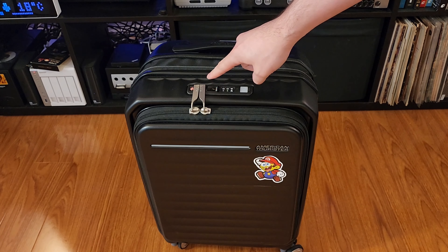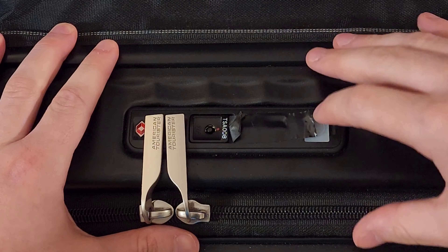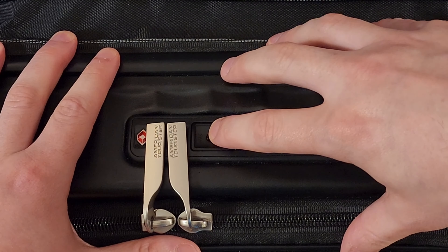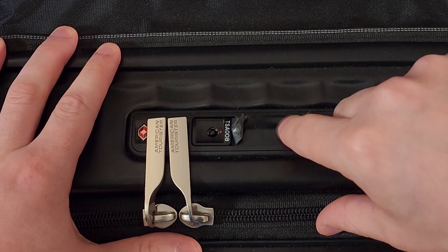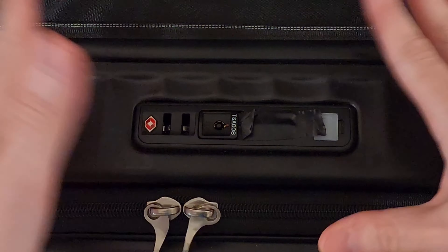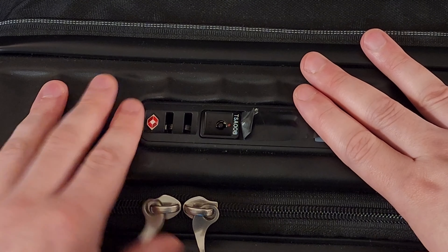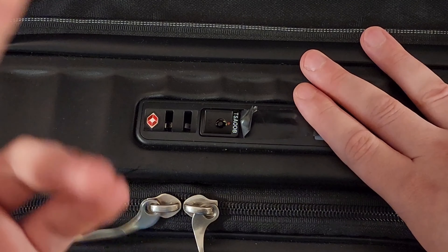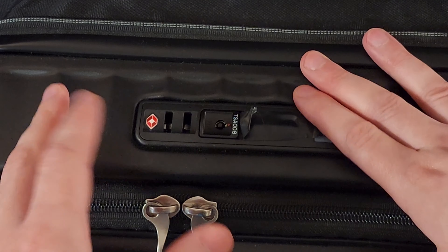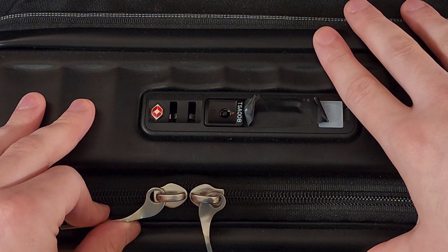We'll start with the TSA lock. It's pretty straightforward — you just kind of set the thing. I've covered up the actual correct combination here, and then you just give a little pull. TSA locks are not really that secure, but I do find that they prevent zippers from moving, which is why I like them. And they prevent someone from quickly getting into your bag, so they do provide some benefit.